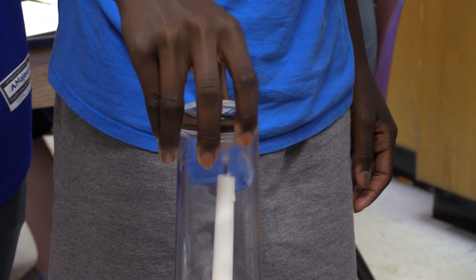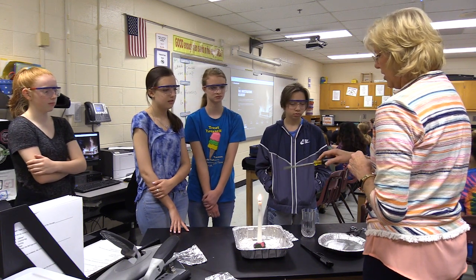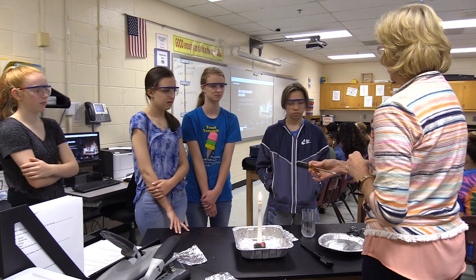The kids are learning what makes fire, how it works, and how to fight it. So we're going to take the heat away by touching the flame with the screwdriver.